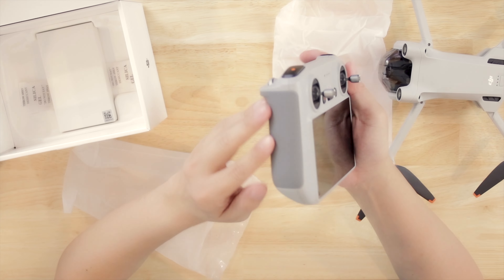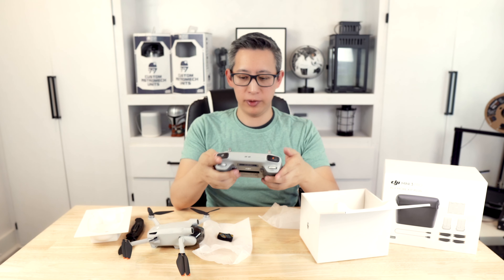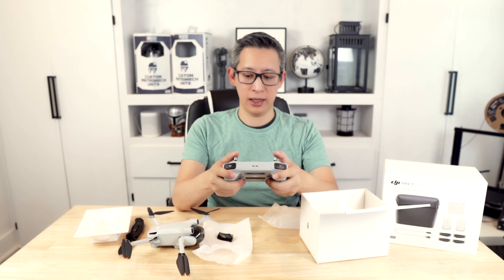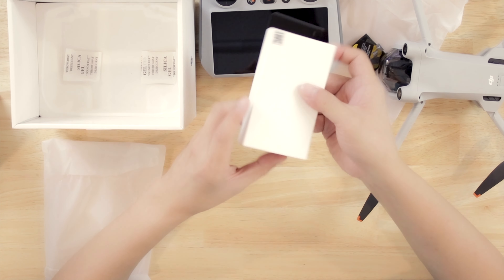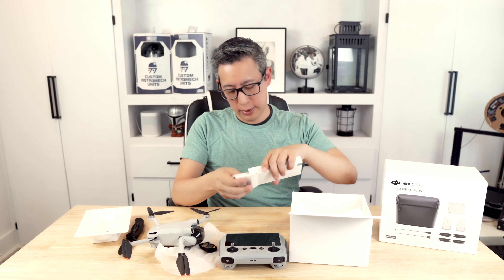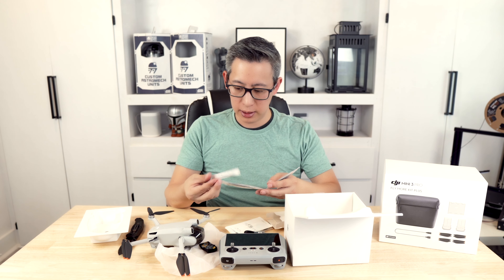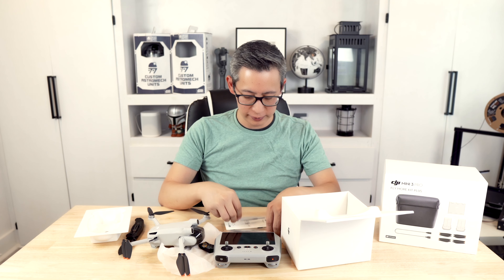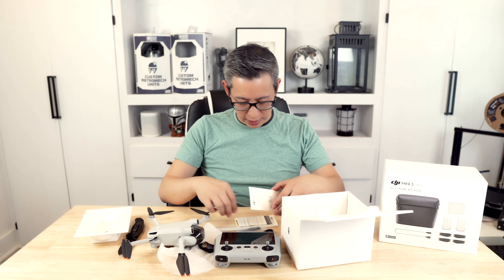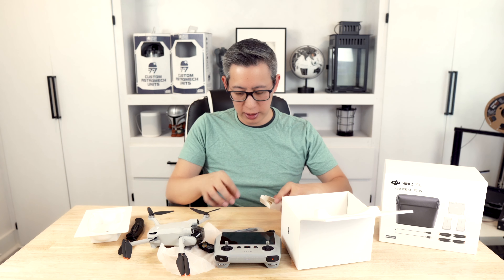The controller also has a nice grippy feel so you know you're not going to drop it — it just won't slip out of your hand. Pretty nice controller, pretty nice size, and I think it's a perfect fit for most people who want to fly the drone. In addition to that, we've also got some accessories: one USB-C charging cable, additional propeller blades, and a little screwdriver kit for removing and replacing the propellers.